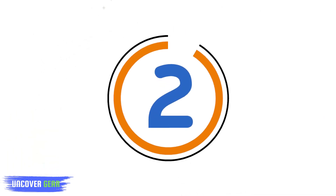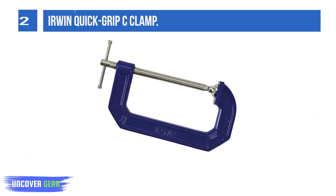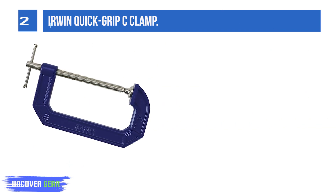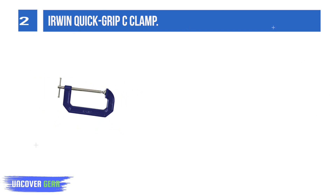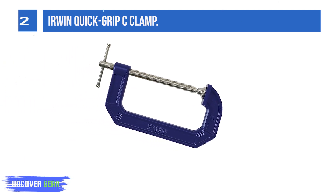List number 2. The Erwin Quick-Grip C-Clamp by Erwin is one of our top picks, and you should definitely check it out. It's a great product, designed to meet your needs and requirements. To begin with, this product comes with a double-rolled thread aimed at making clamping faster and more durable.